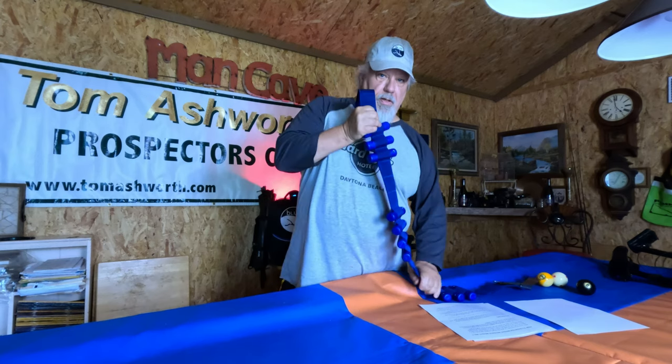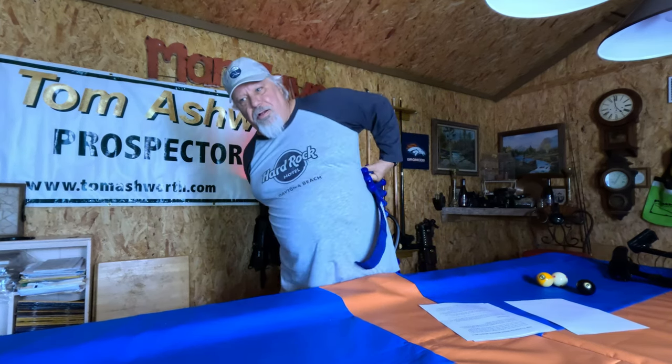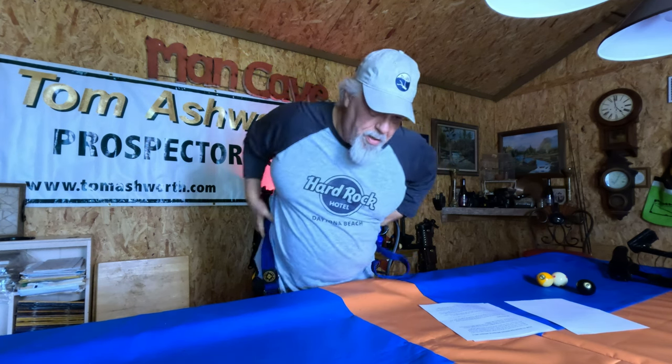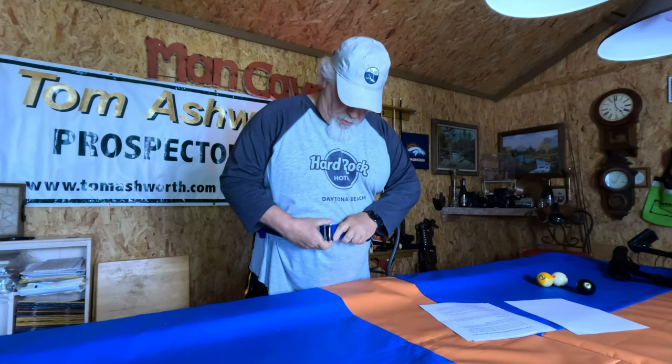After you try this weight belt on, you'll want to cut it to length. I'm going to stand up here and show you how I put it on. It's easier to put on in the water, but you just snap it on and cut it to the right length.